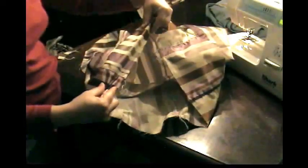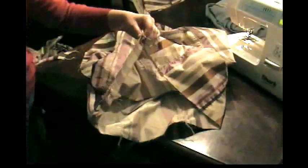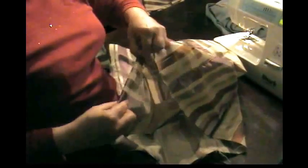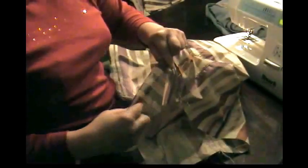Now the bottom is nicely rounded with no points. I want to zigzag the end of my skirt and the top of my skirt to seal off both edges. One thing you can do up here at the top instead of zigzagging — where we're going to put the elastic in — is you can fold it over once just a little bit, then fold it over again, and then put the elastic in there.